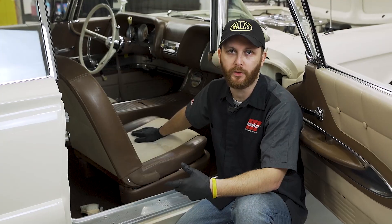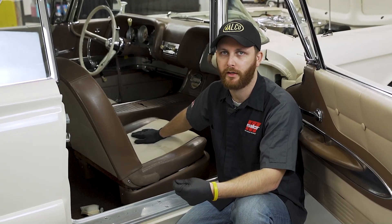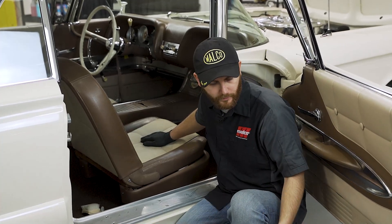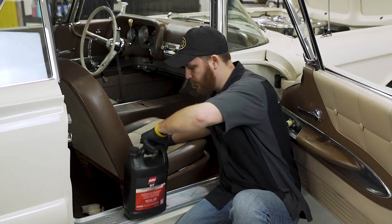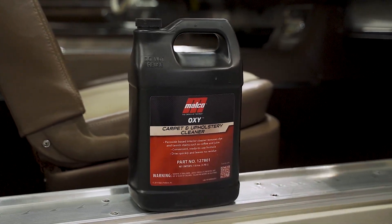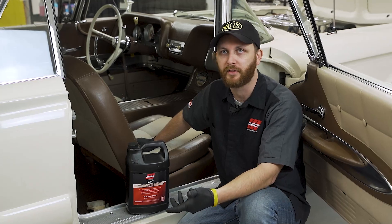For this instance we're actually going to use a peroxide-based cleaner and specifically we're going to use OxyClean. What it does is it dries really fast and it breaks off — it's not going to leave a stain behind.